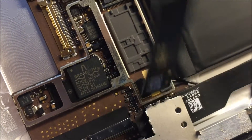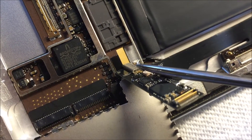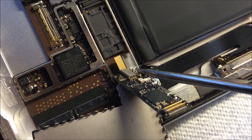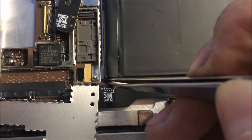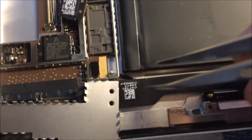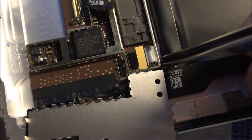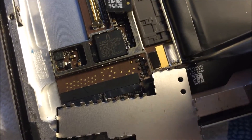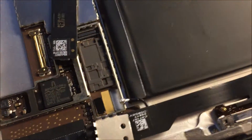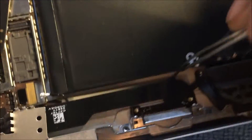There's the Wi-Fi antenna all the way down there where it's connected. We have to pop this out to remove it. Now I just pull it out through here — there it goes. It's just attached with adhesive.